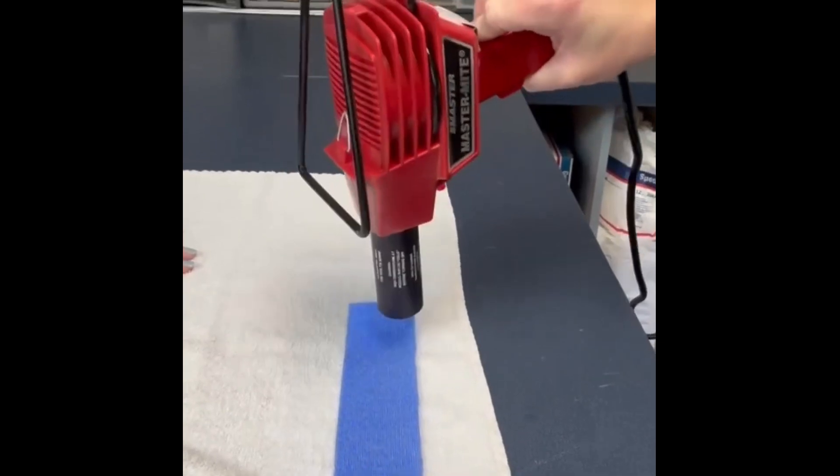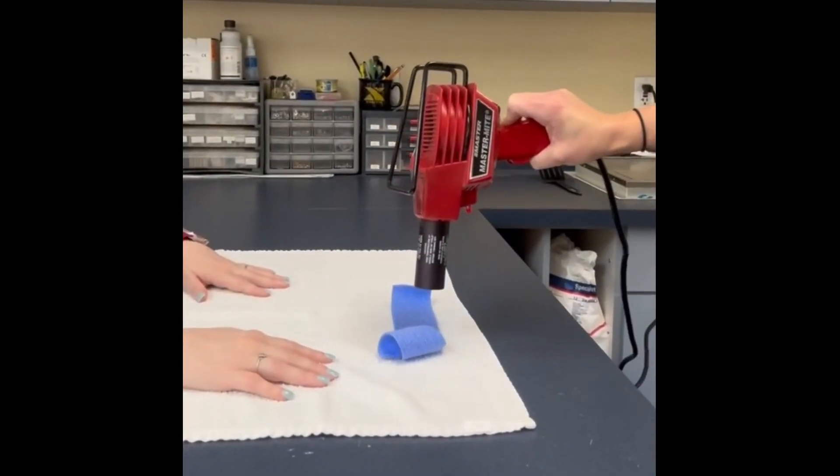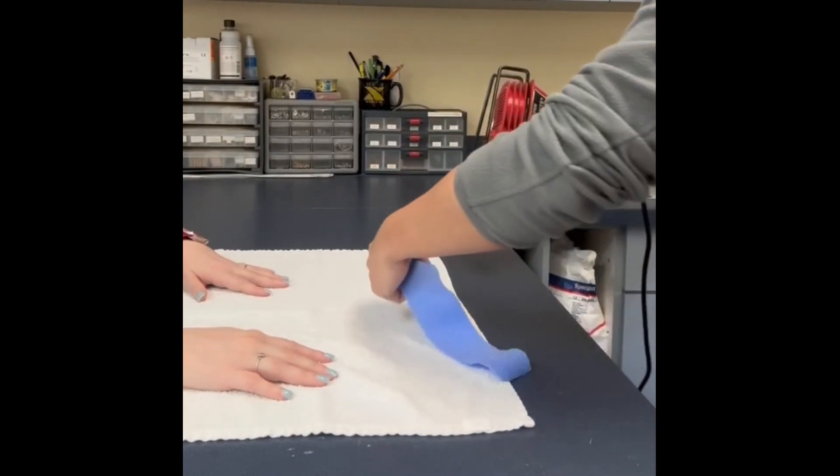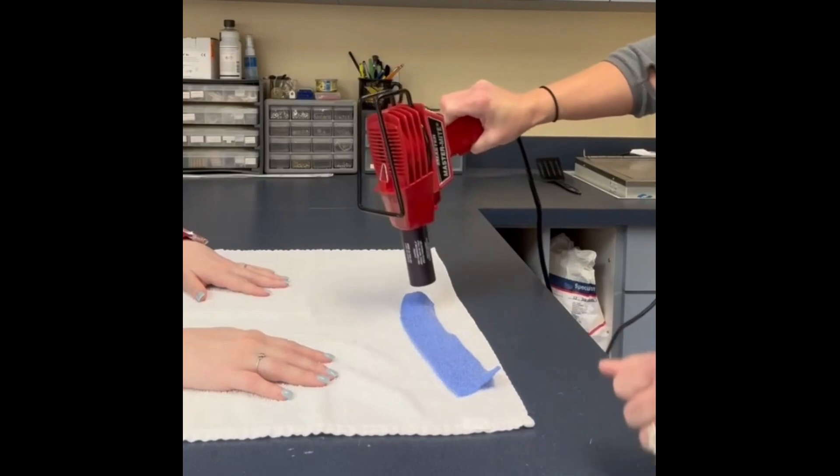Flip the Orphocast over once you see the edges beginning to curl on both sides. Repeat and flip over again as many times as you need. Make sure the Orphocast is not too warm before applying to the patient's skin.